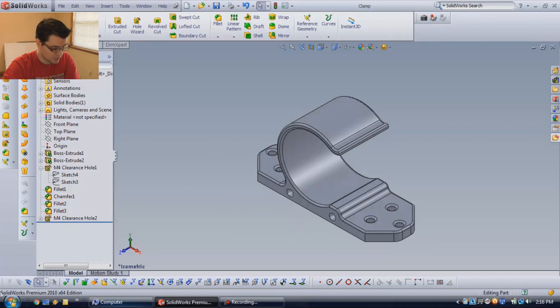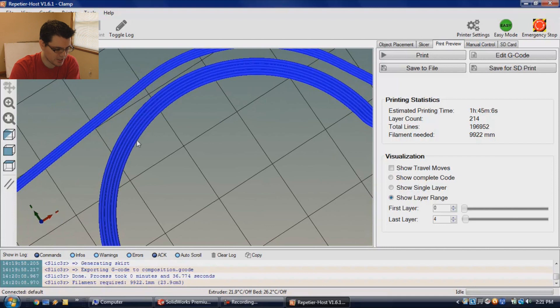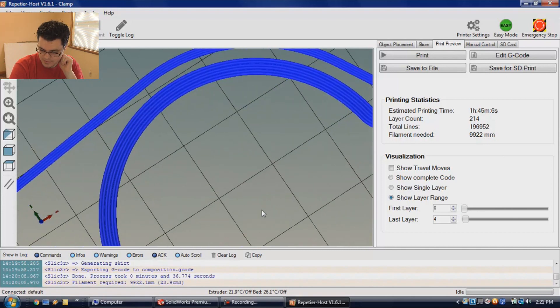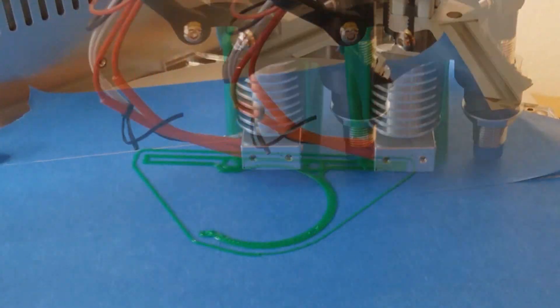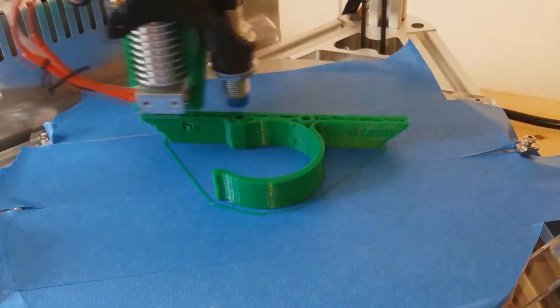We'll put it into the printer software. What I'm going to be using is Repeater Host — that's my transfer software and it's going to connect to the actual printer and have it start working. This is going to be the grain of the material that's getting printed out. You can see one, two, three, four, five, six different paths is what it's going to do right there, and that will allow the material to hopefully flex but not break. Flexing something along the grain — you can stretch it all day long. But if you try to go against the grain, it gets really tough and tries to break. This should be a pretty strong part. Let's go ahead and fire up the printer and get it warmed up, and I'm going to move this camera to a time-lapse.